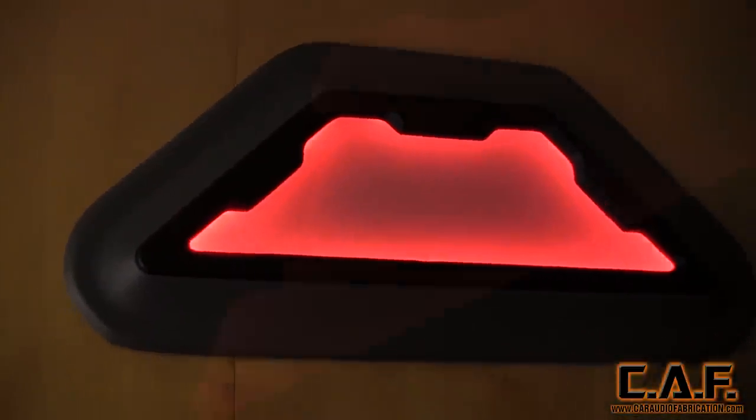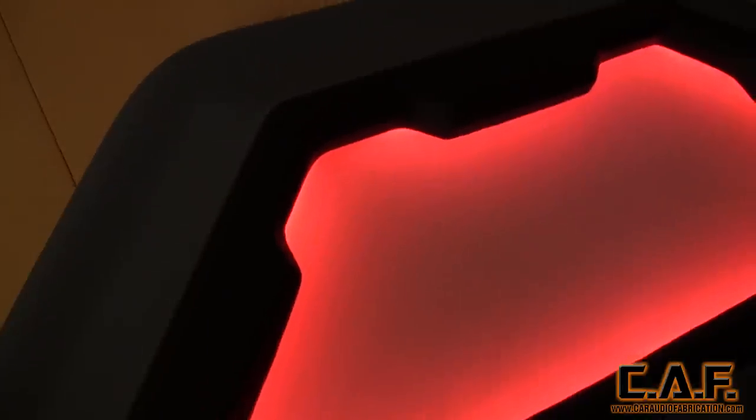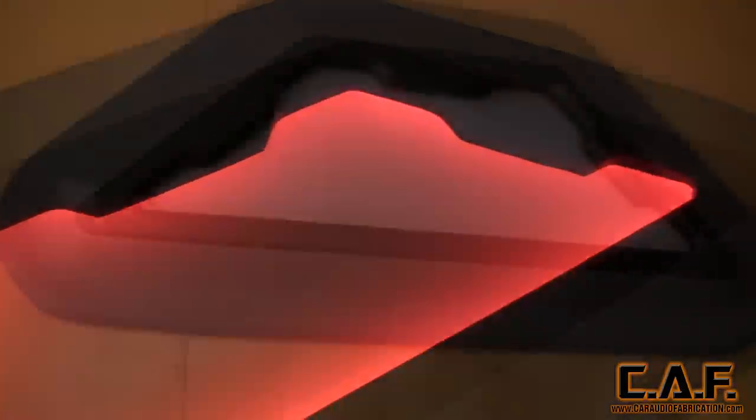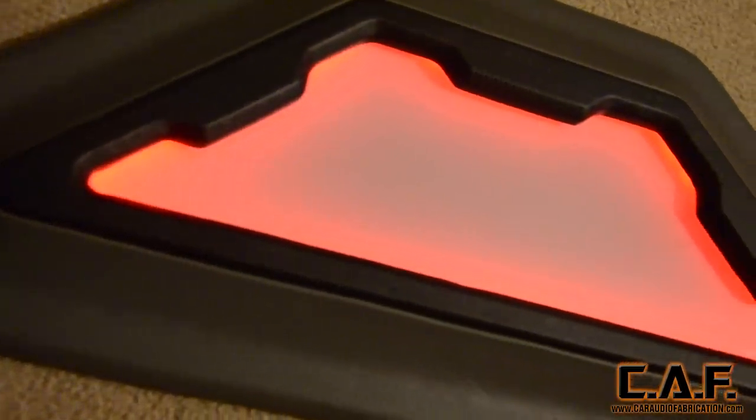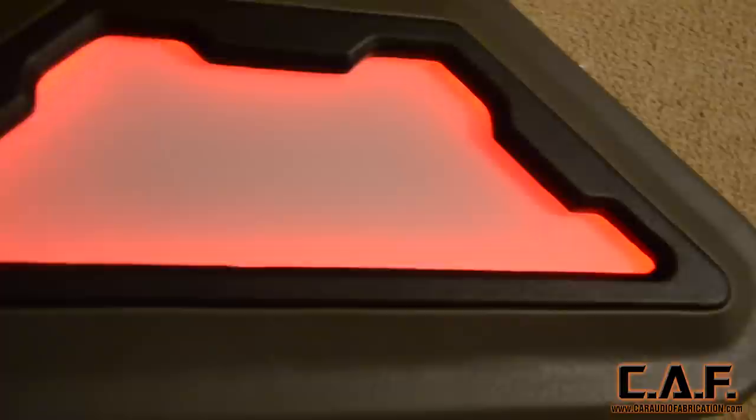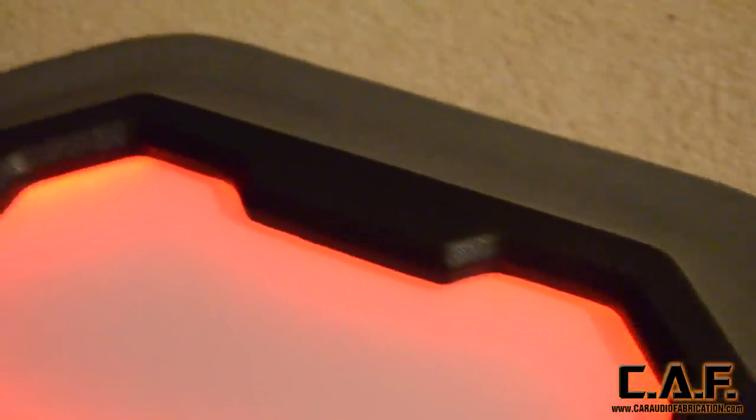And there you have it — a beautifully backlit panel that can be used to accent the shop or sponsor logo, or to add flair to a sub box, amp rack, door panel, or any other car audio install. The possibilities are endless.